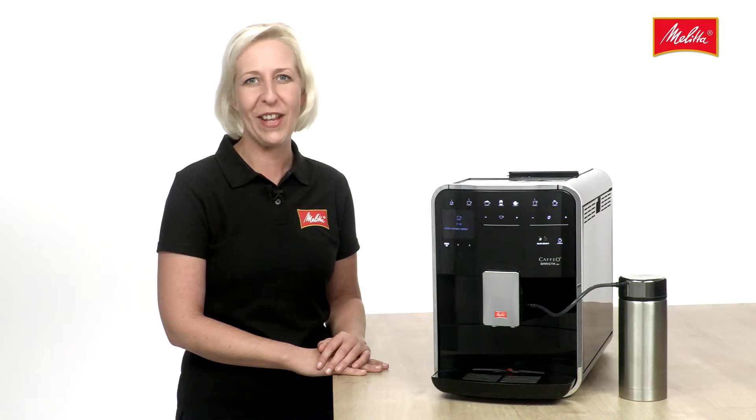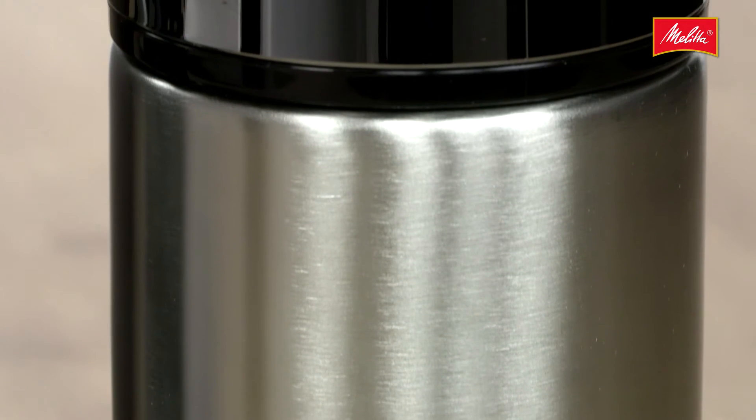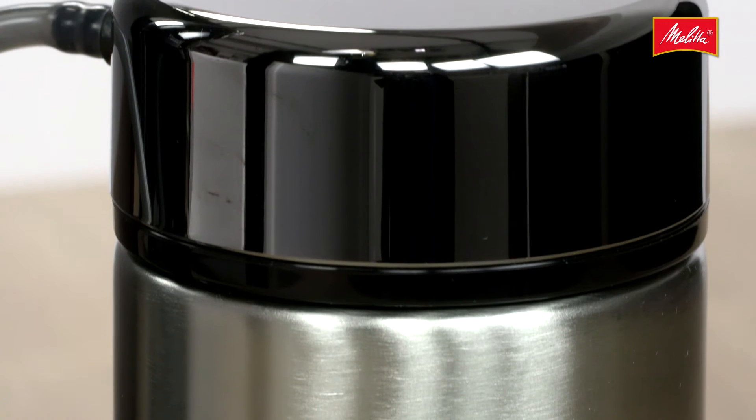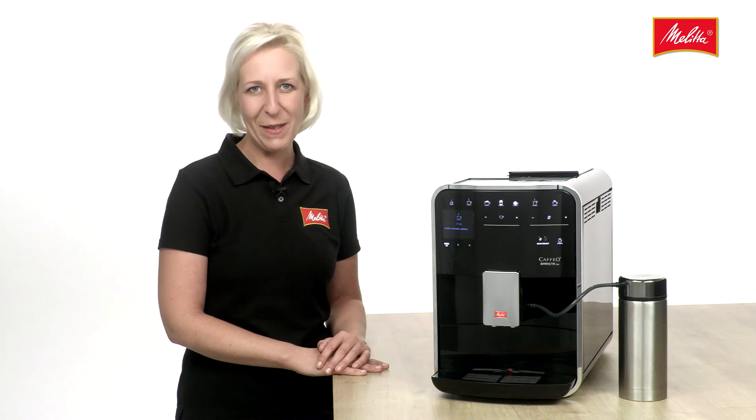Couldn't be any easier. And incidentally, the stainless steel thermal milk container that is included with the machine is insulated, so your milk will stay cold much longer, plus it fits neatly in any fridge.